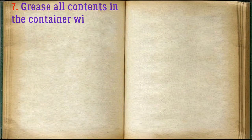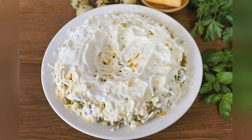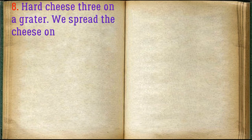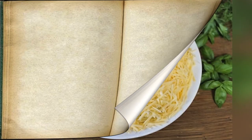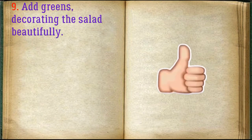Grease all contents in the container with sour cream sauce. Add greens, decorating the salad beautifully.